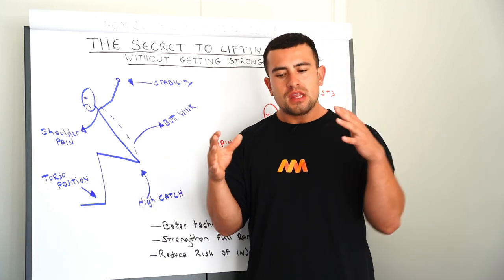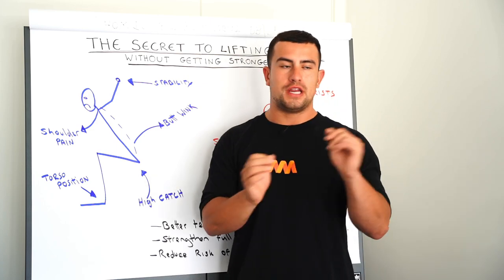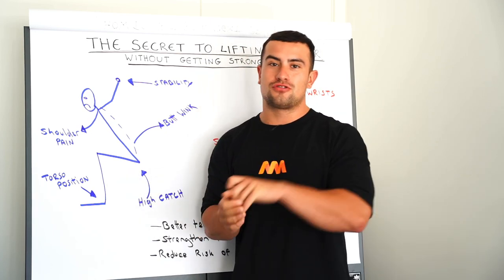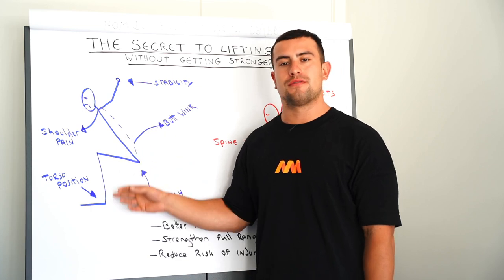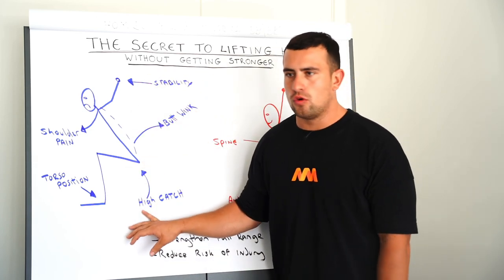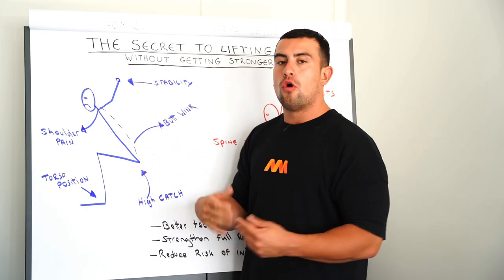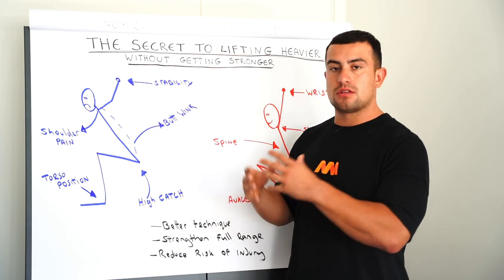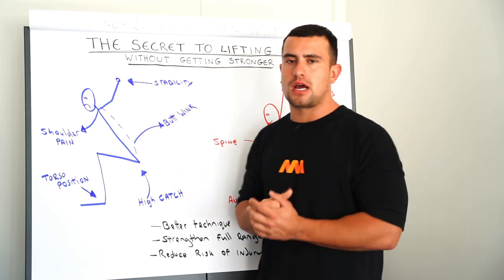I always liken this to learning to drive a car. In England you can learn in a manual or an automatic. If you get an automatic license you can't drive a manual, but if you drive a manual you can drive automatic too. The same applies here. If you only learn to power snatch first and never address the full snatch, it makes it very difficult to do the full snatch. If you learn the full snatch first, you can then use the power snatch as a great accessory movement for improving speed or extension when snatching. Always take the time to master the full range of motion first and strengthen through the full range before utilizing condensed versions of the movement like the power snatch.